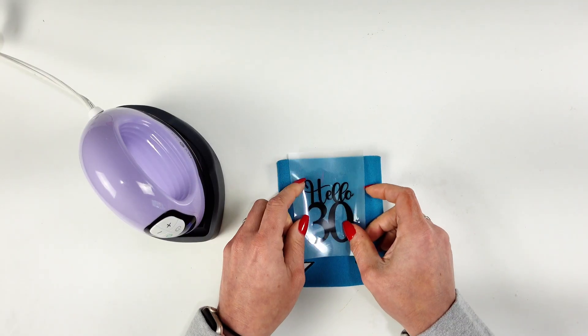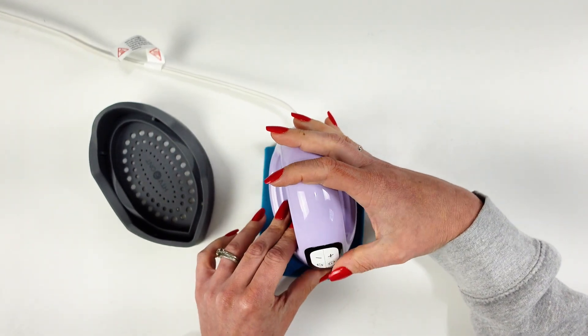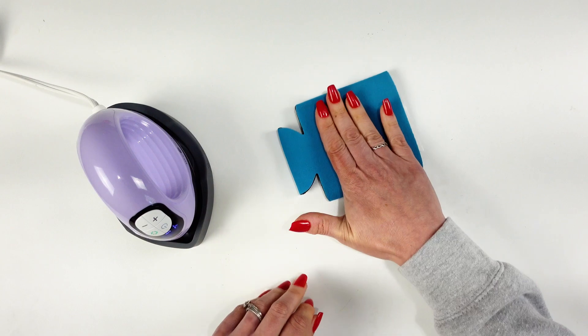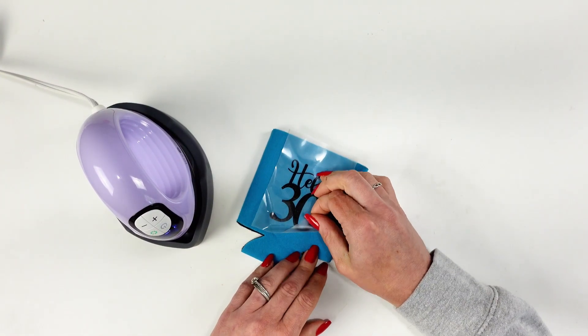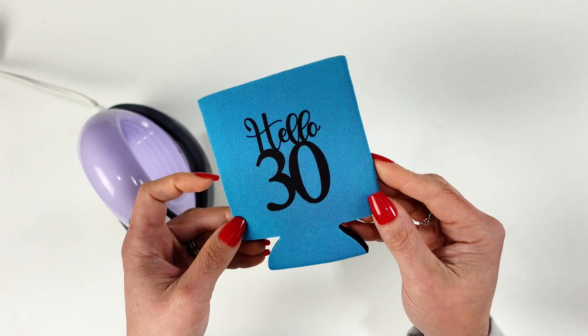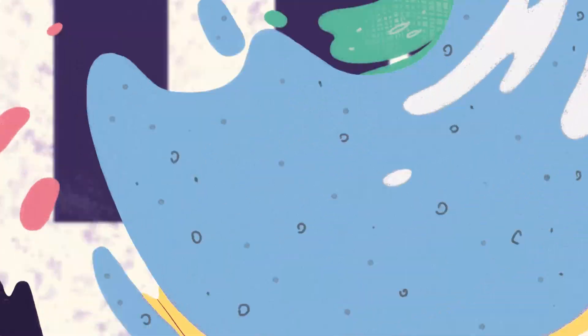Don't forget to remove the rest of the test cut from your mat. I have my design weeded out. I grabbed my koozie — I'm not using a heat pad underneath because the koozie is thick. I have my mini press heated to about 310 degrees and I pressed for about 15 seconds. I started to peel but it was peeling off the koozie, so I let it cool a little more. Check whether your HTV is a cold or hot peel. Once cooled, I was able to peel off the backing very easily and now the koozie is done. This is a super easy beginner-friendly project — thank you for joining me!